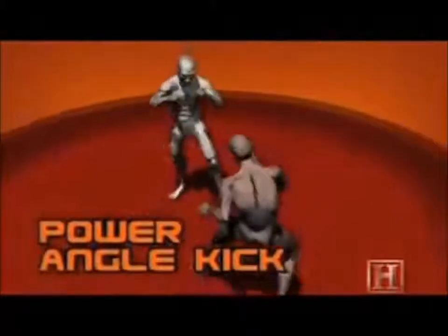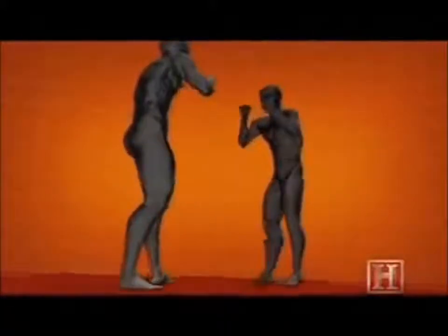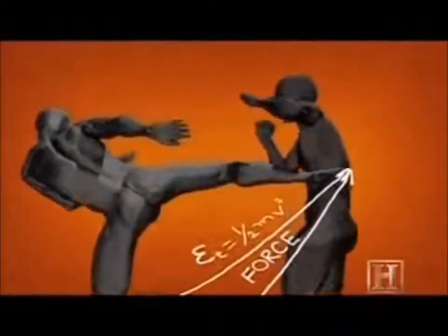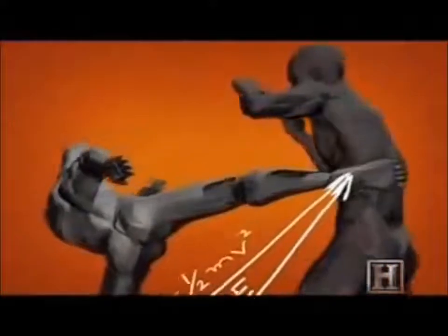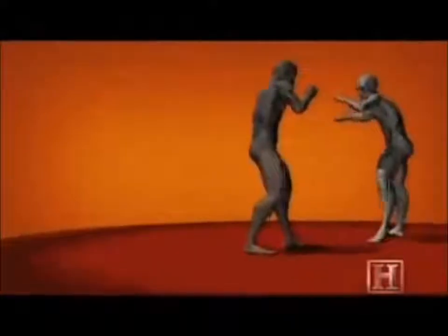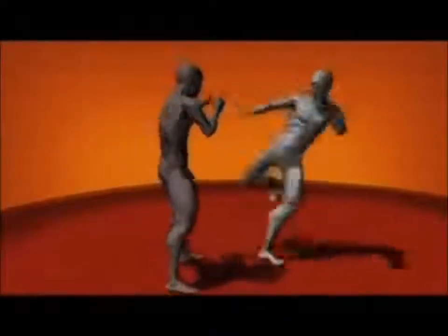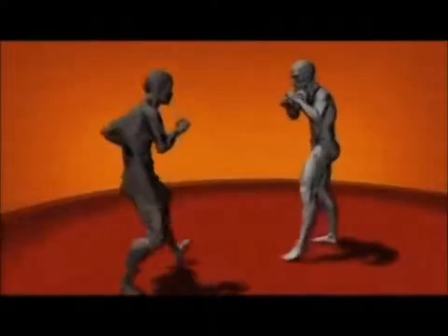The kick's power comes from the torque generated by the rotation of the hips — the same principle that cracks a whip. Turning the hips just a few degrees forces the foot to travel a much greater distance and creates a lot of speed. The longer the leg and quicker the rotation, the faster the kick. Unlike karate, Muay Thai fighters are also taught to strike with the hard bone of the shin. A Muay Thai kick can generate roughly the same force as a baseball bat, enough to crack a rib or a leg.